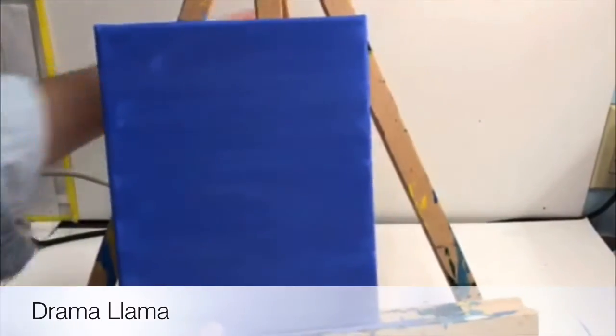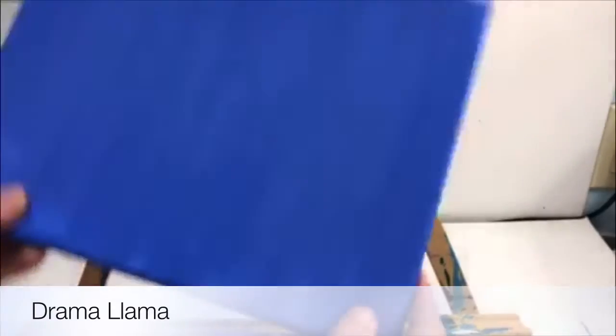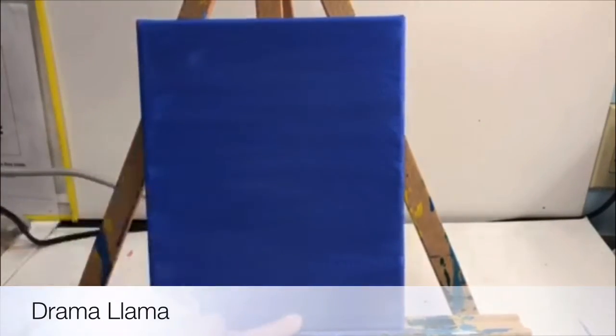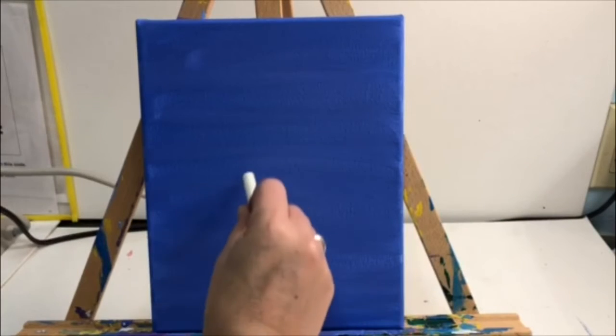We're going to be doing a llama, so you need to use the blue paint to paint the entire canvas blue. Please make sure you don't forget there's a top, a side, a bottom, and another side. You have to flip it around to get all those sides painted. Make sure you're using the big red brush and the blue paint.